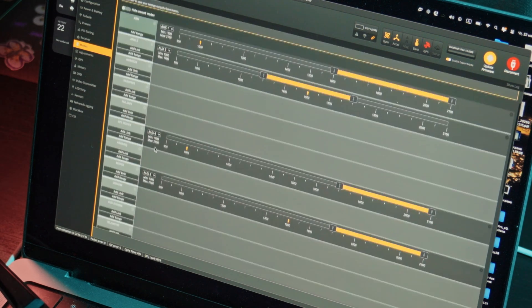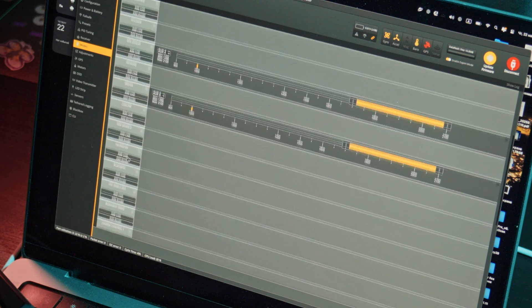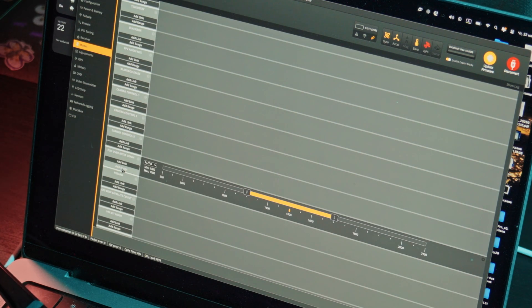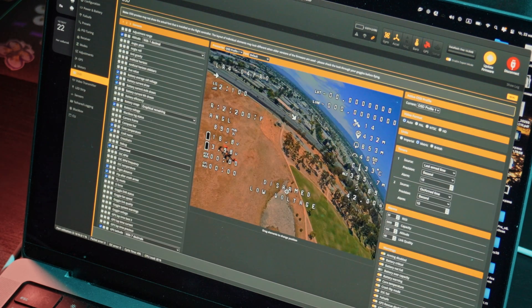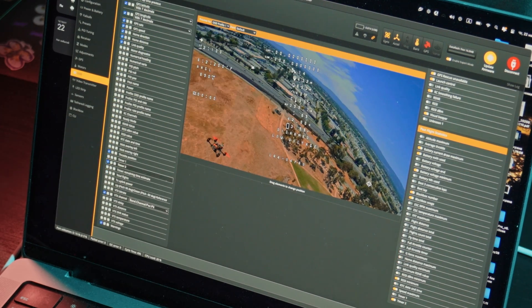Besides arm, you only need angle, GPS rescue, beeper, and flip over after crash. Switch the OSD to HD mode and configure what you need to see on the screen when you fly.